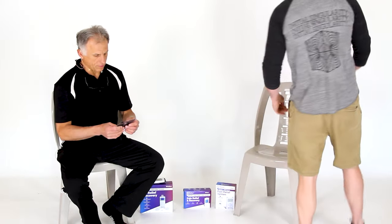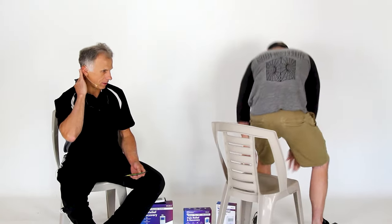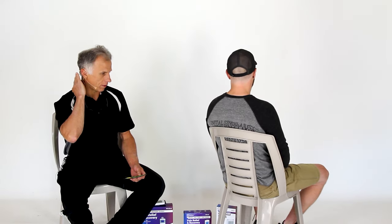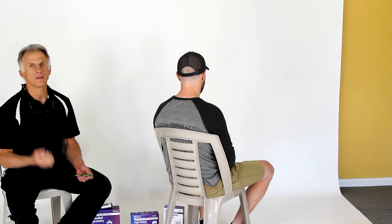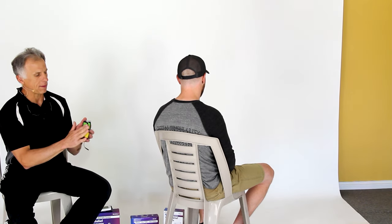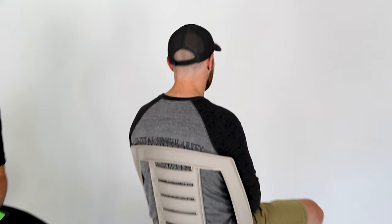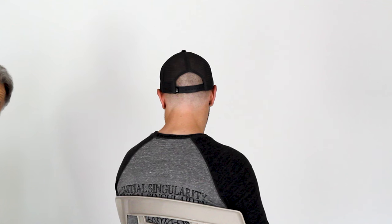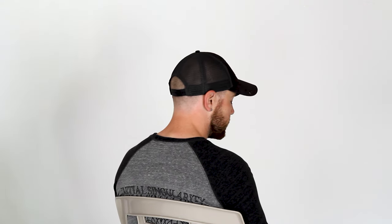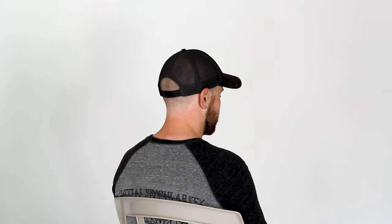One thing I want to mention particularly with the neck: because of COVID-19, I haven't had a haircut in a few weeks and I've got hair growing down the neck. If the area is too hairy, the pads will not make good contact — they don't last very long and can be uncomfortable. You may also want to put soap and water on the area first, because the oils from your skin can break down the pads. Wash it up good, dry it good — makes the pads last much longer.